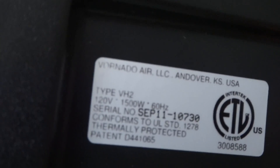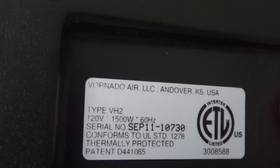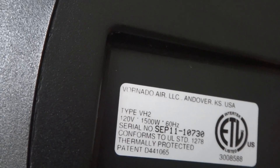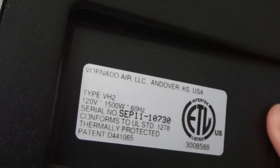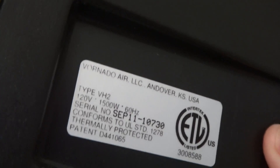I'm going to show the rating label under here. So this uses up to 1500 watts of power, model VH2, manufactured in September — I think this was made back in September before heater season started, which is like the end of fan season.